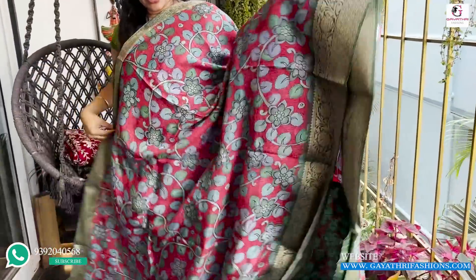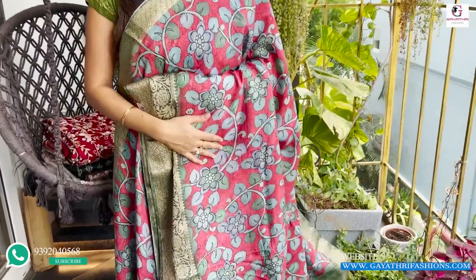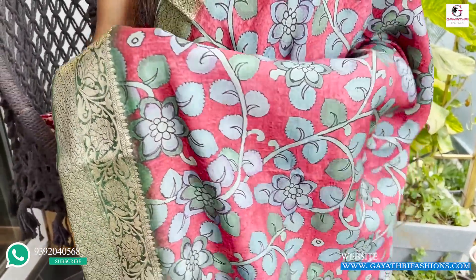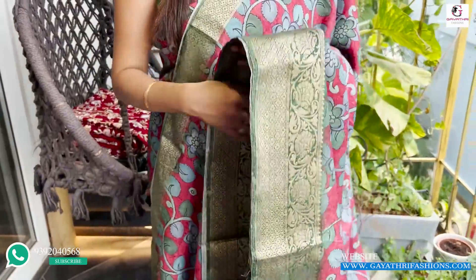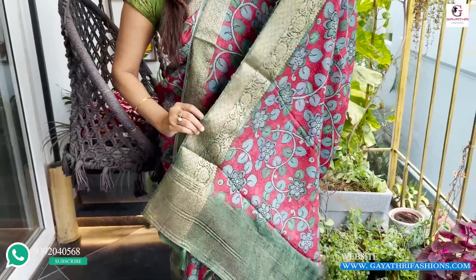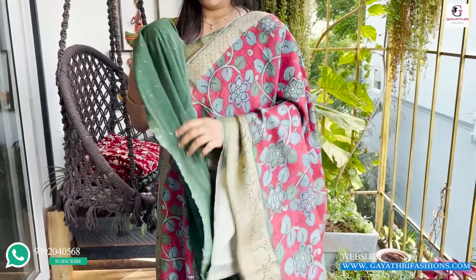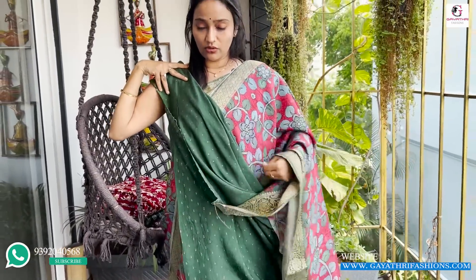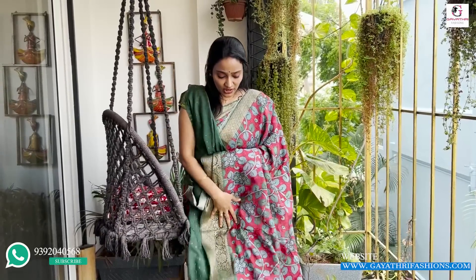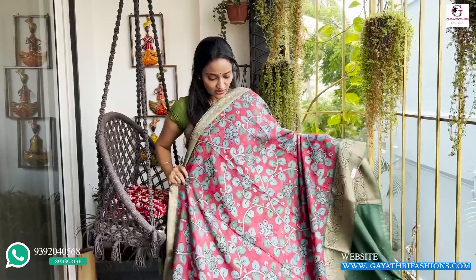This is a green color. It is a maroonish color — actually a light maroon color — and also a proper green color. There is a green color border. The brown is the natural color, so it is a brown color, and there is also a light white color.